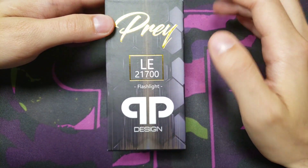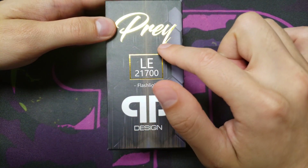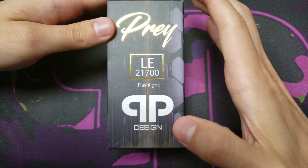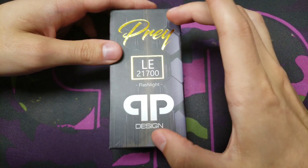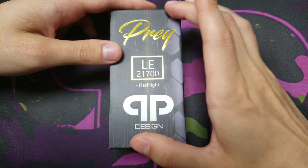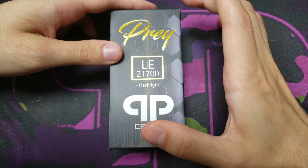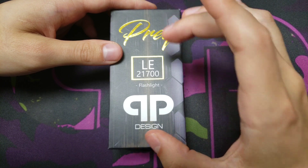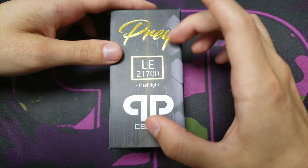Hey guys, welcome to another video. In this one I'm going to be going over the Prey mech mod by QP Designs. Just as a disclaimer, this mech mod is only for advanced users — you should know Ohm's law and you should be familiar with mech mods before using this, because it's a hybrid mech mod.